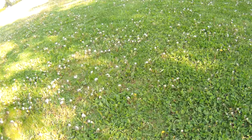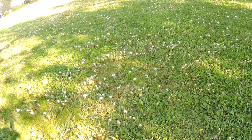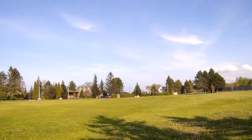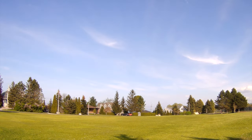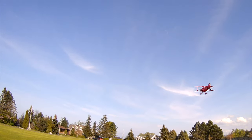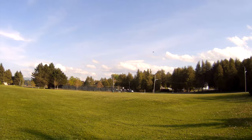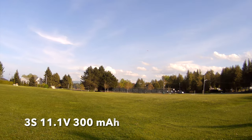Another little tester here with the UMX Pits on the three cell now. Let's get some speed going.